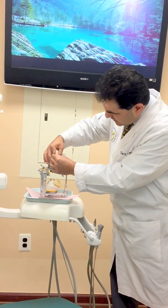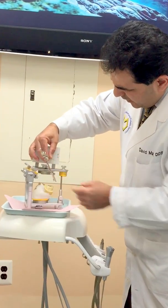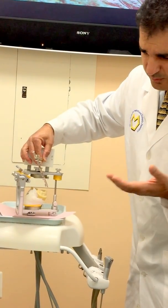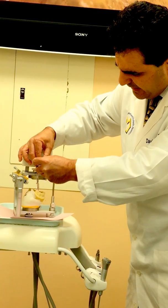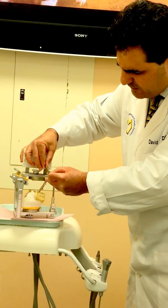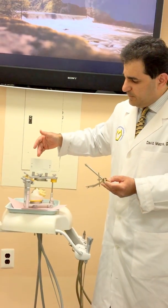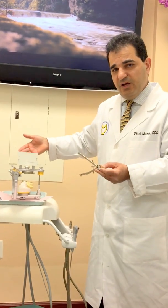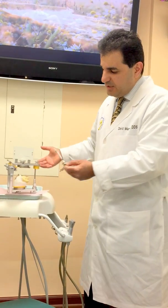If I place one side of my compass on that point — so the center point of the compass is placed at the intersection of the two arcs — I can go ahead and draw one of my compensating curves, which is the curve of Spee. This should also be repeated on the other side: this is the right side of the patient, and also for the left side of the patient.